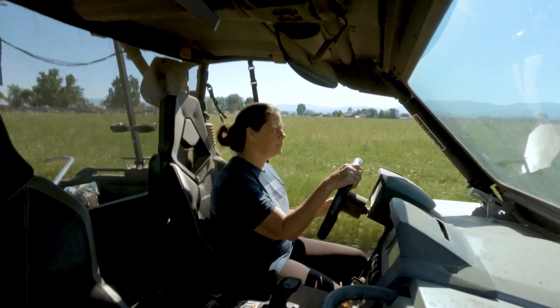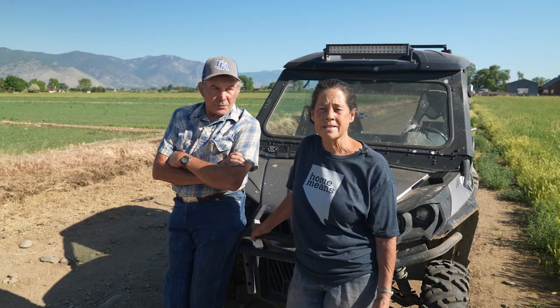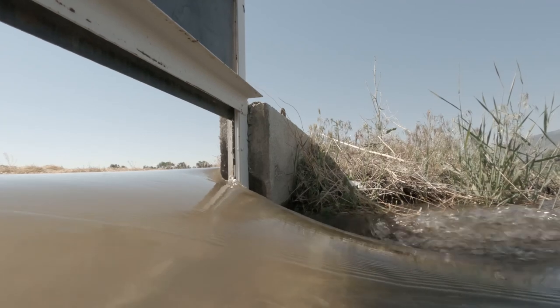Agriculture in general is a lot of work — it's seven days a week, 24 hours a day. For us, with our limited water in Nevada, it's water conservation is what it is. The water goes across the field so much faster and evenly, and so there's less waste.